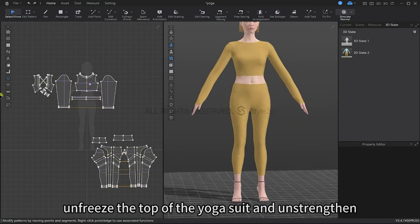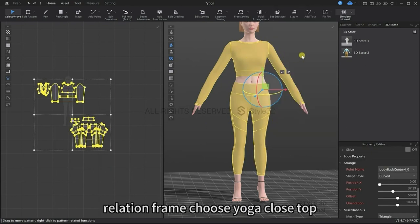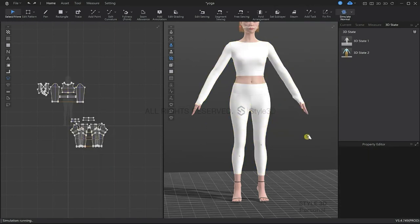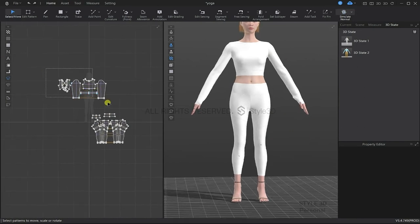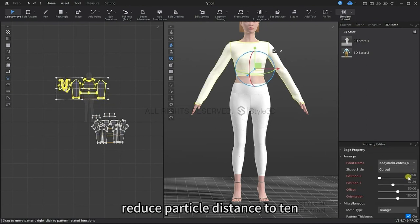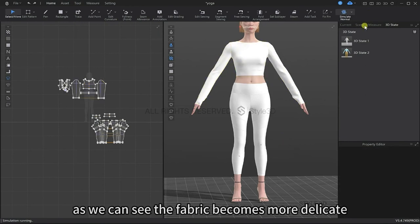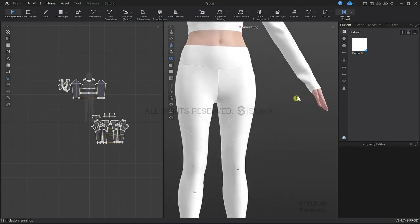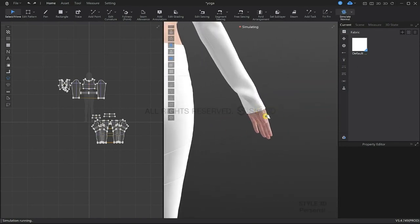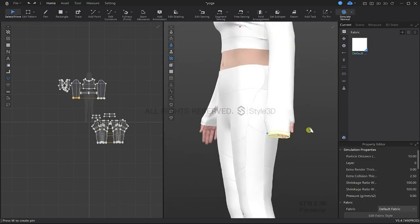Now we're going to unfreeze the top of the yoga suit and unstrengthen all of the pattern pieces. I'm going to turn on the simulation and reduce the particle distance to 10. Now we can see the fabric has become more delicate and fabric-like. The issue we had before with the fingers is not so much of a problem now.